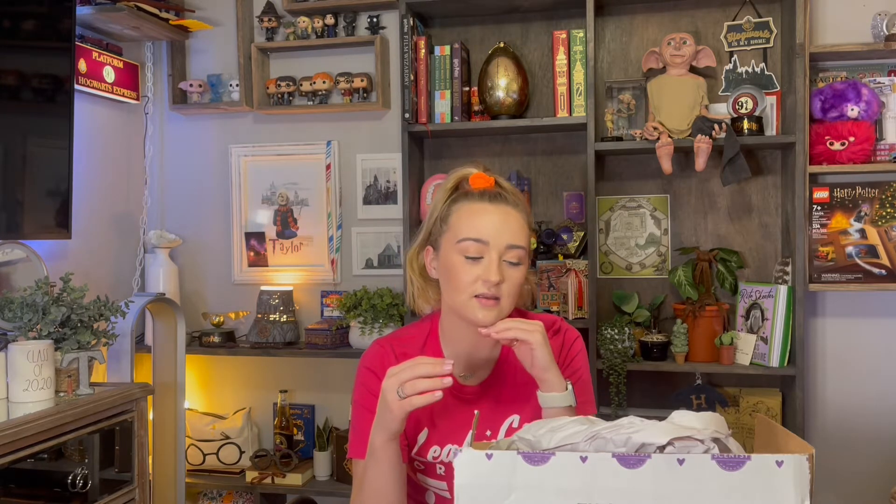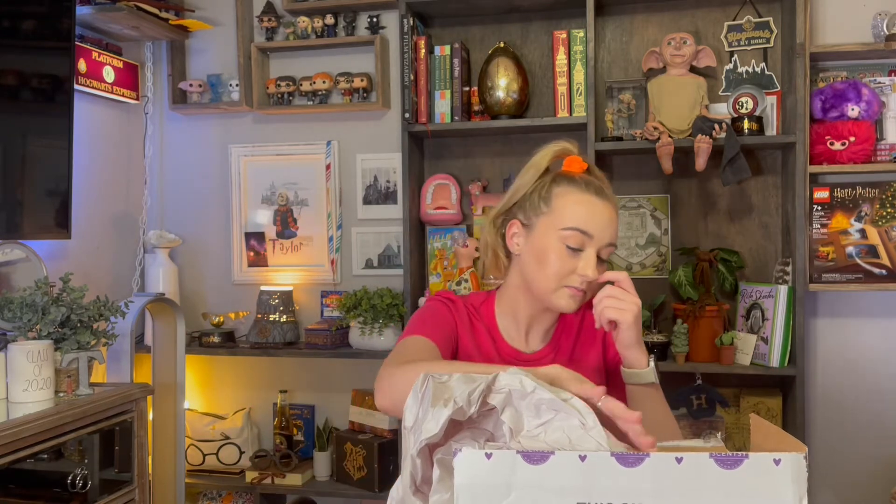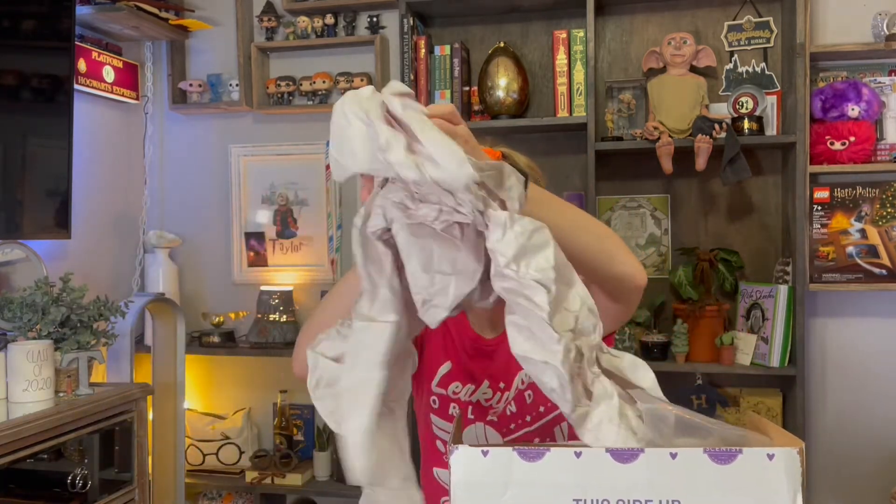I did want to tell you guys I did not smell the wax yet. I took the wax out of the package because when you order from Scentsy they send your wax in a cooler package — like an ice pack basically — so my wax doesn't melt because it's so hot out. I have not smelled it yet, so this is my first impression of this collection. Let's get this paper out of here.